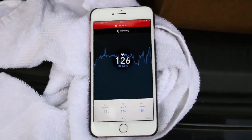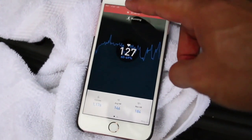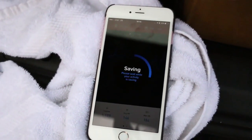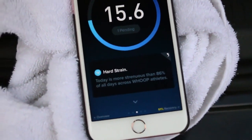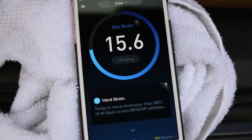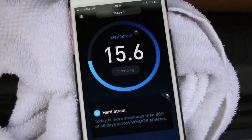When you're done with your run — which obviously was super easy and not difficult or challenging or painful at all — you just stop, save it, and it starts calculating. Then it tells you things like, 'Today is more strenuous than 86% of all days across Whoop athletes.' I'm sure there's another screen that says something like, 'Keep going at that pace, you'll be ready for your first 5K in no time.'